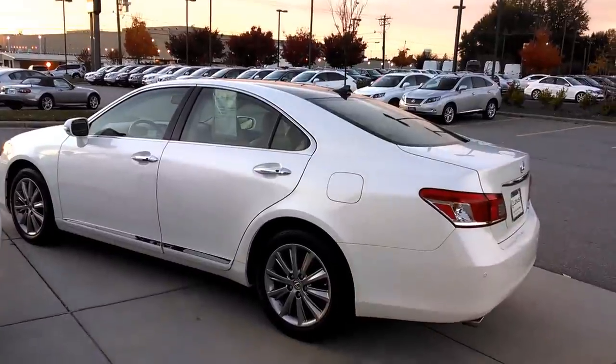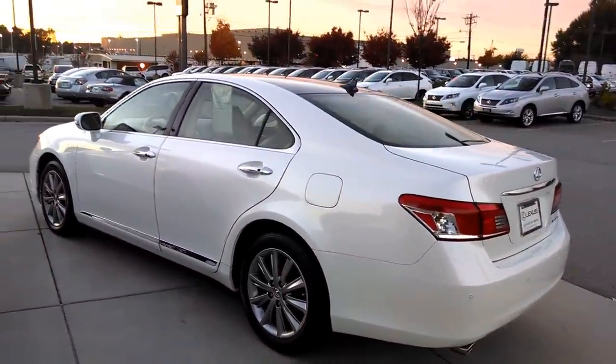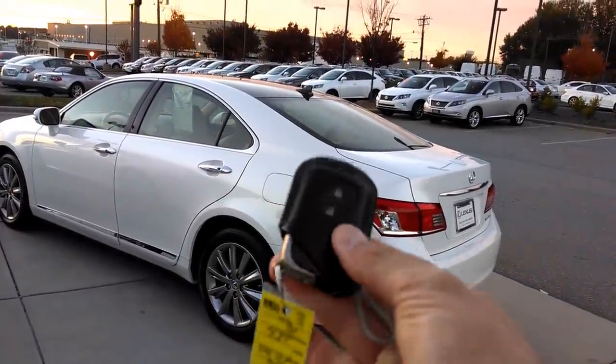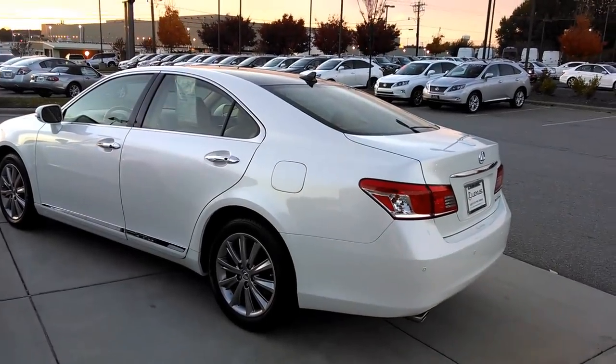Hey everybody, Brock Frady here helping you enjoy your ride. I'm going to teach you how to use the Smart Access Keyless System on the 2012 Lexus ES350.